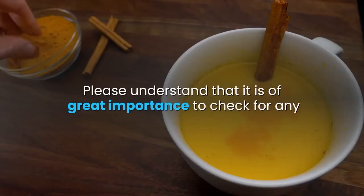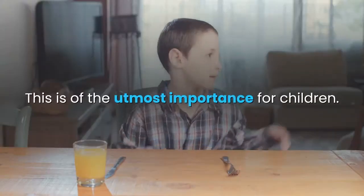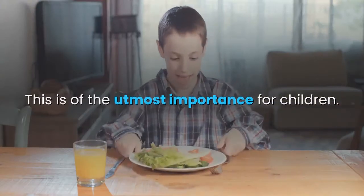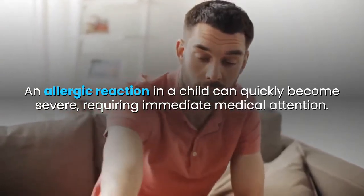Please understand that it is of great importance to check for any sensitivity to any of the ingredients in this recipe before applying. This is of the utmost importance for children, as an allergic reaction in a child can quickly become severe, requiring immediate medical attention.